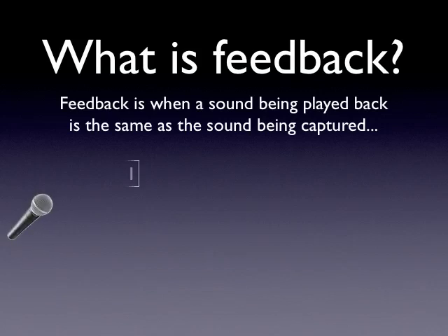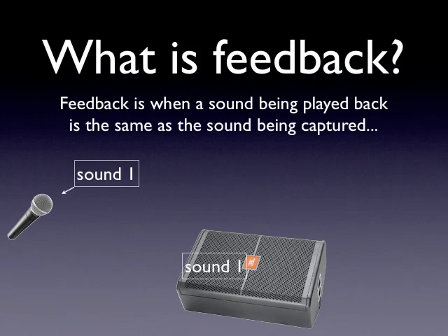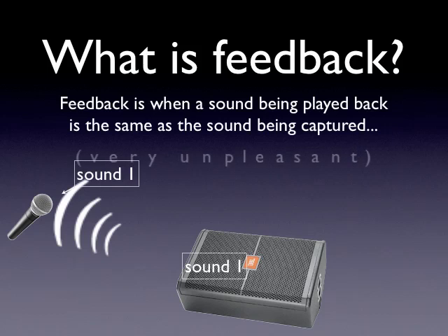Here's our microphone, and sound number one — a person's voice, guitar amp, drum, or whatever it is going in there — it's going to go in. Sound one then gets reproduced through a monitor. When that monitor plays the sound back, if it's close enough to where sound one is being picked up, there's our feedback. It's very, very unpleasant.